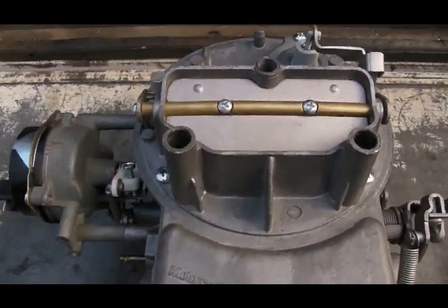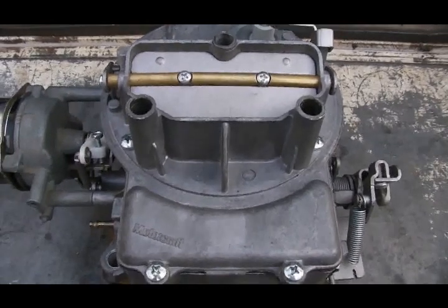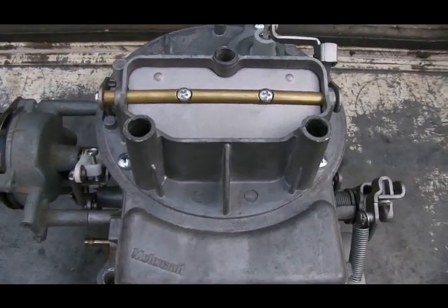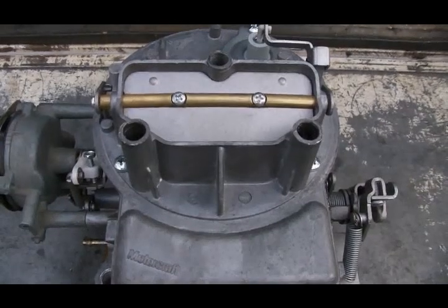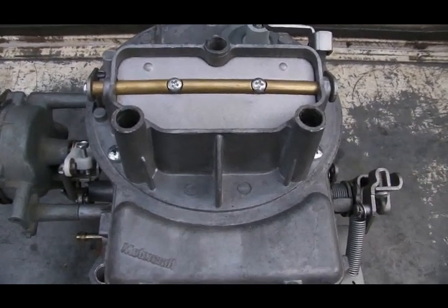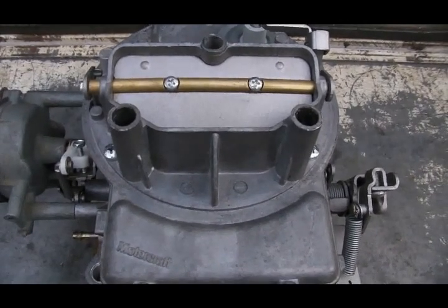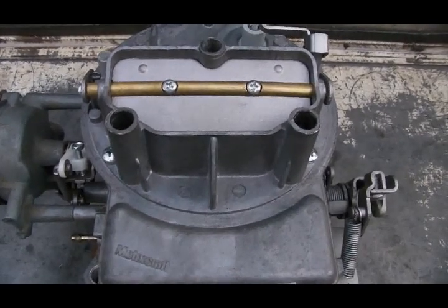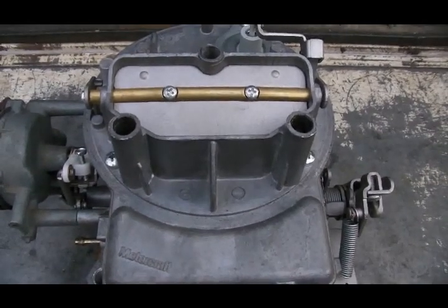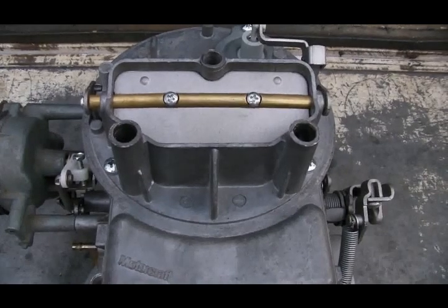Before I show you the adjustments, let me give a thumbnail description of what the choke mechanism is and what it does. Pretty much all carbureted fuel delivery systems — lawn mowers, chainsaws, weed eaters, and carbureted automobiles — have a choke mechanism to assist a cold engine to run properly until it has warmed up and reached its normal operating temperature.